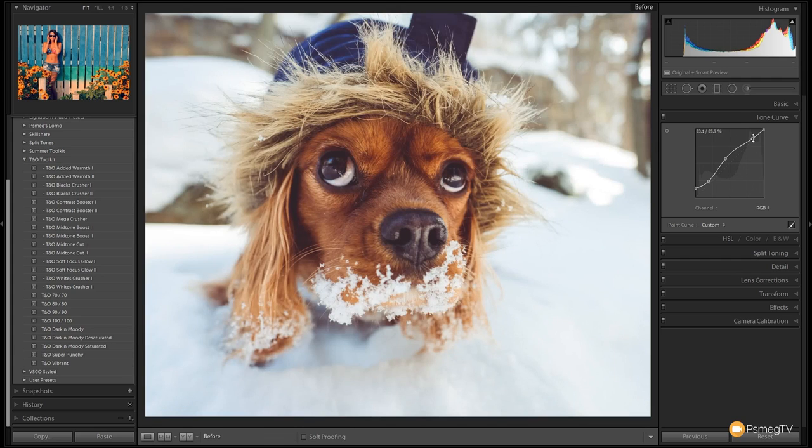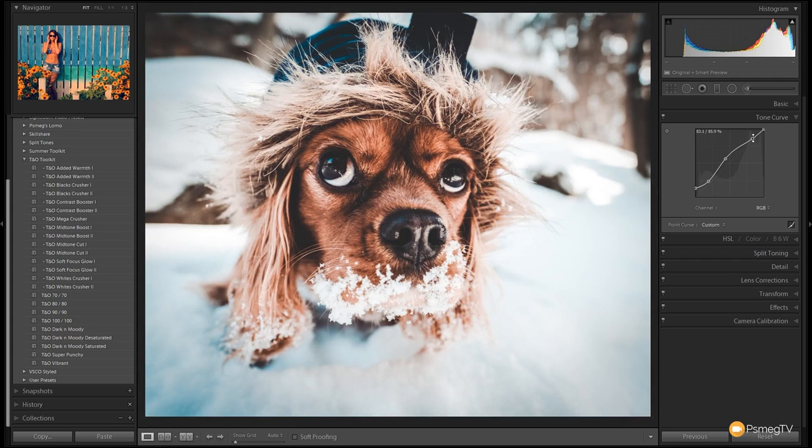This is where we started off and this is where we are now. With the Teal and Orange Toolkit it's very easy to start with a simple looking image, build up some presets, and then tweak it if needed. Obviously you don't have to tweak anything — you can simply build up using the Teal and Orange Toolkit on its own.